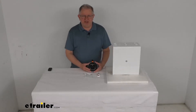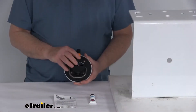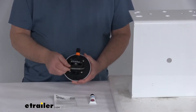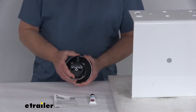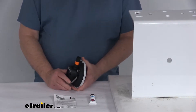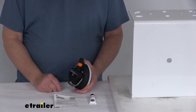Hello everybody, this is Jeff at etrailer.com. Today we're going to take a look at the SeaSucker 4.5-inch vacuum mount with the stainless steel D-ring handle. This is a 4.5-inch pump-action vacuum cup with a stainless steel D-ring that will let you hang or secure a variety of objects to most horizontal or vertical non-porous surfaces with no tools required.